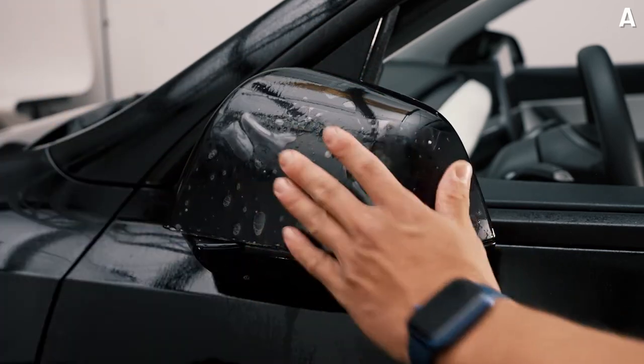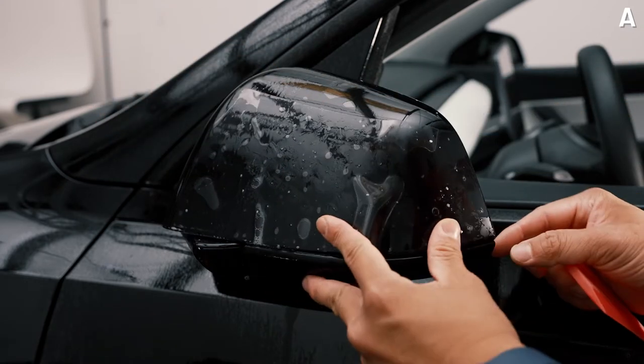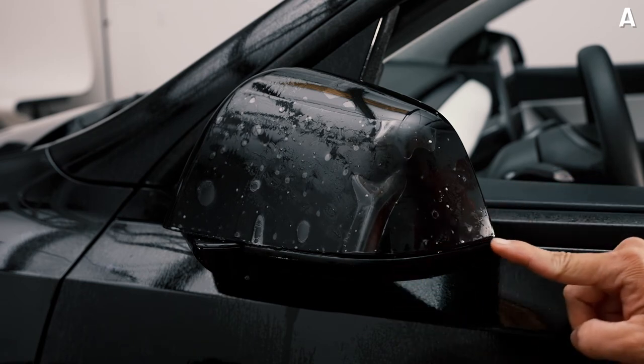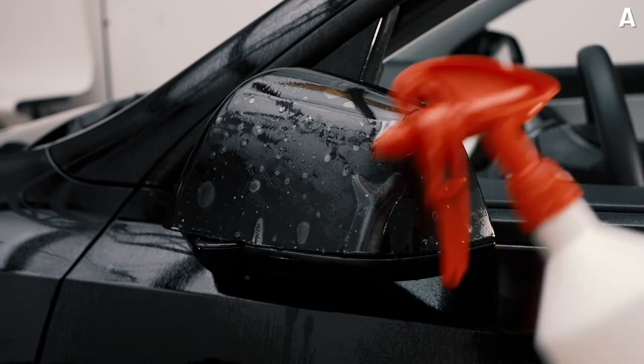For the alignment, what you're going to be focusing on is the bottom edge and the right edge. Just make sure that your line on the bottom and the right side is about three to four inches out.